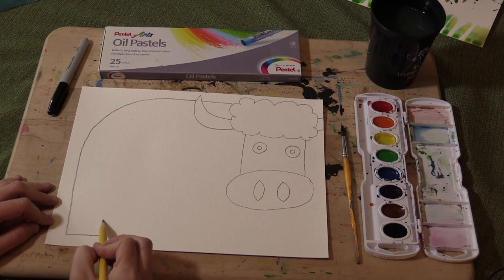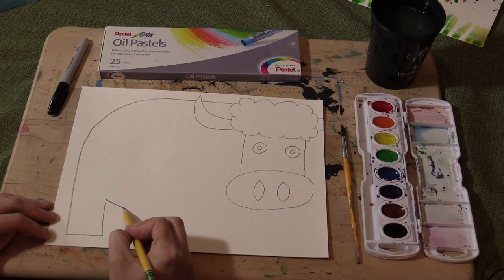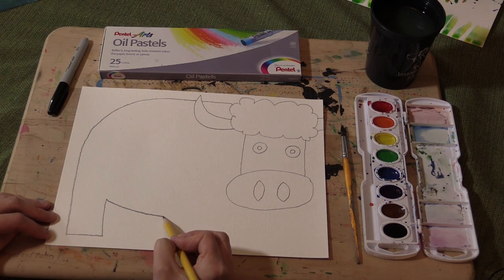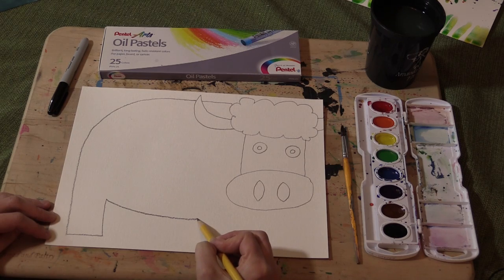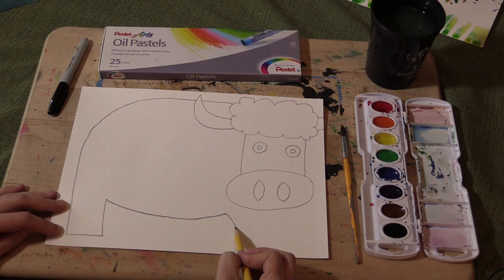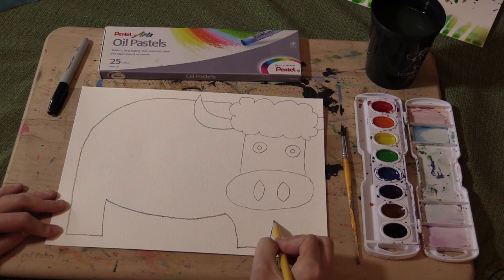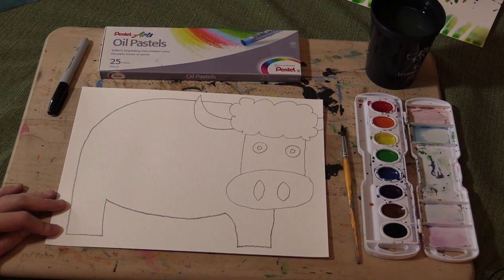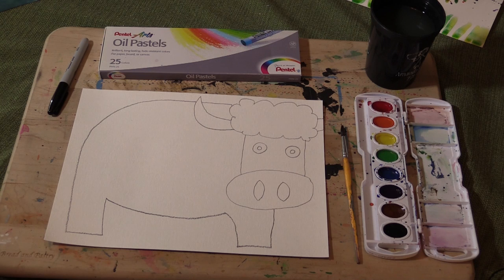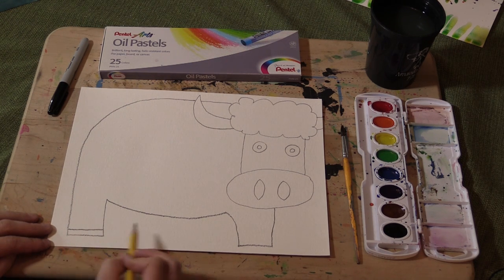From here, you're going to come up a little way — so that's going to be his foot — and then you're going to make a curve down. When you get close to his nostril, to his mouth part right here, you're going to curve up a little bit, and then come down, and another straight line — that's for his leg. When you come straight up, you should be about in the middle of his base. Down here at the bottom, we're going to make lines to be his hooves.